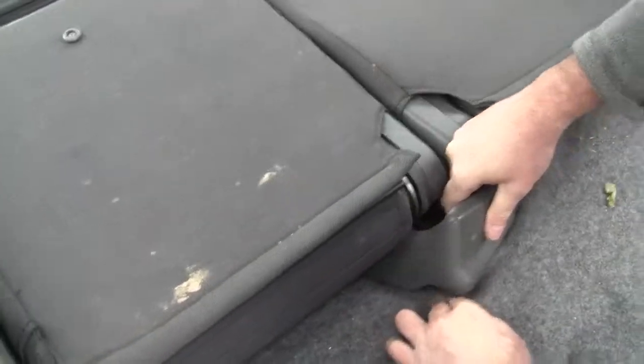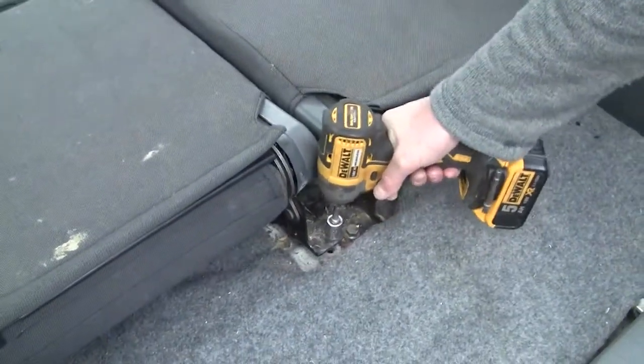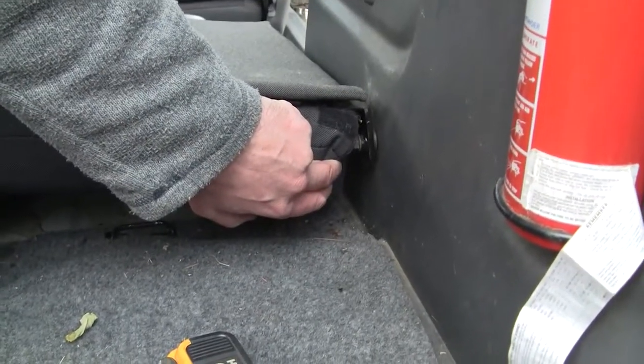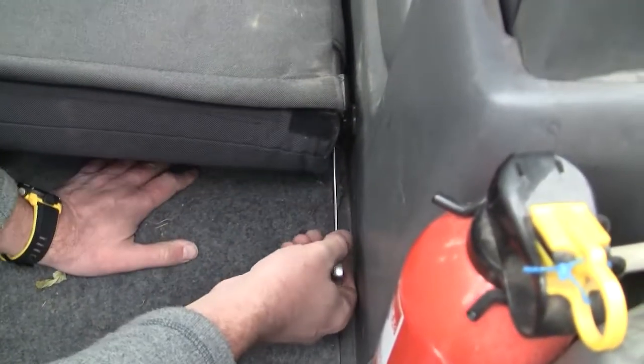This can be a little bit fiddly. With the trim out of the way you then have access to the retaining bolts. With the seat backs there's two ways of removing them. The first one is to undo the bolt which attaches the side of the seat to the side of the car.